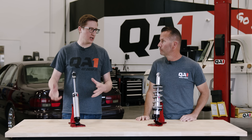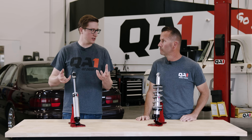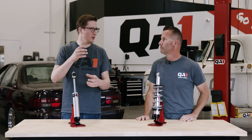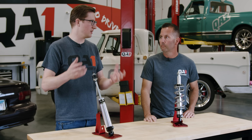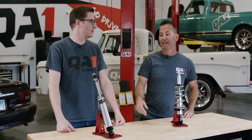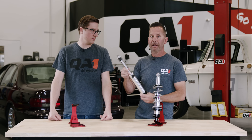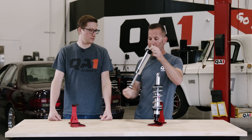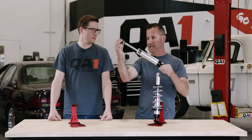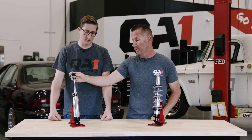So I've got the shock ready to bolt in. Maybe due to clearances, I can't get it in with the body down. Is it okay to mount these in different ways? Does it need to be specific? Absolutely. Because that shock has no gas charge in it, we're not concerned with the oil and the gas mixing together. So this shock you can run upside down, you can run it at any angle — sideways, whatever. It doesn't know any different; it's just going to operate just the same.